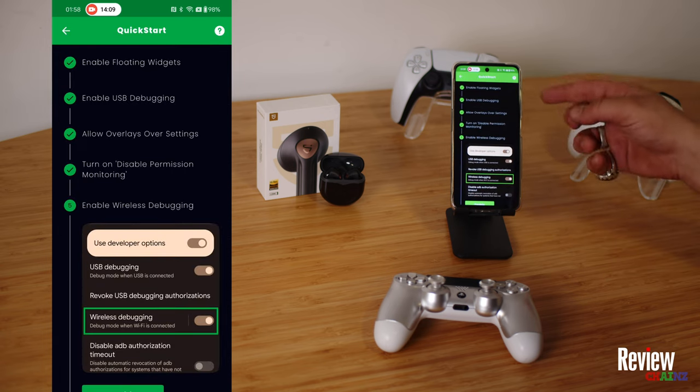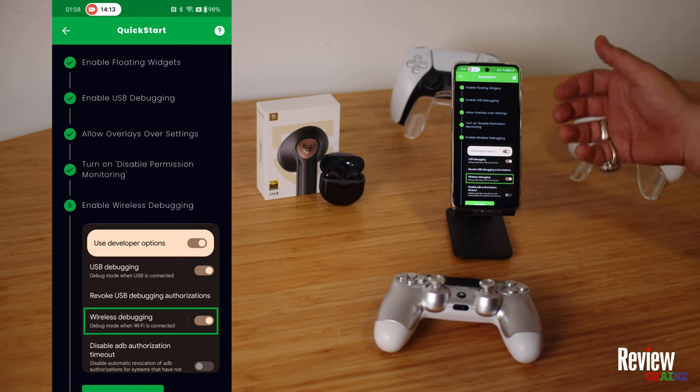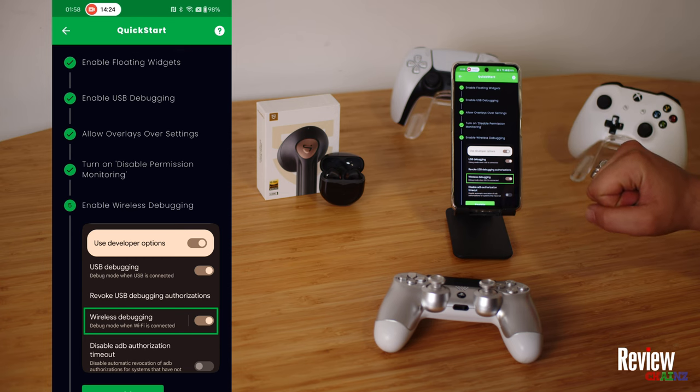There are a couple of things you need to checkmark in your developer options if they are not already checkmarked automatically. They are all written here and Mantis Gamepad Pro will guide you through the steps.